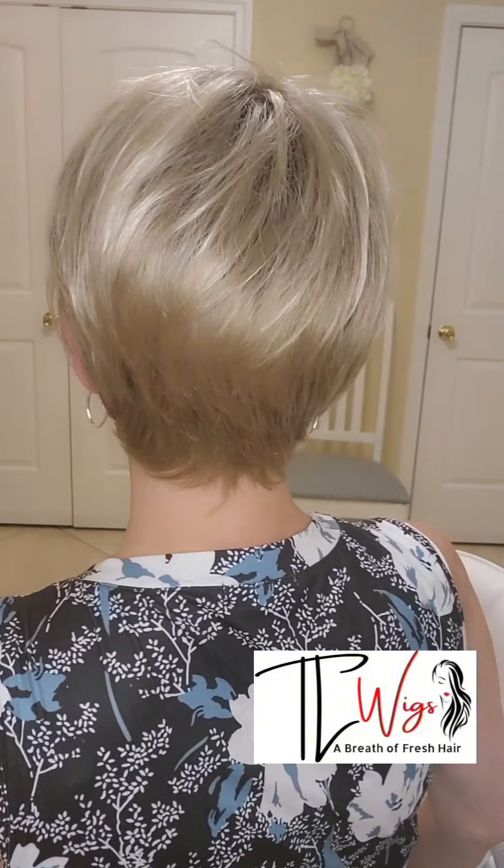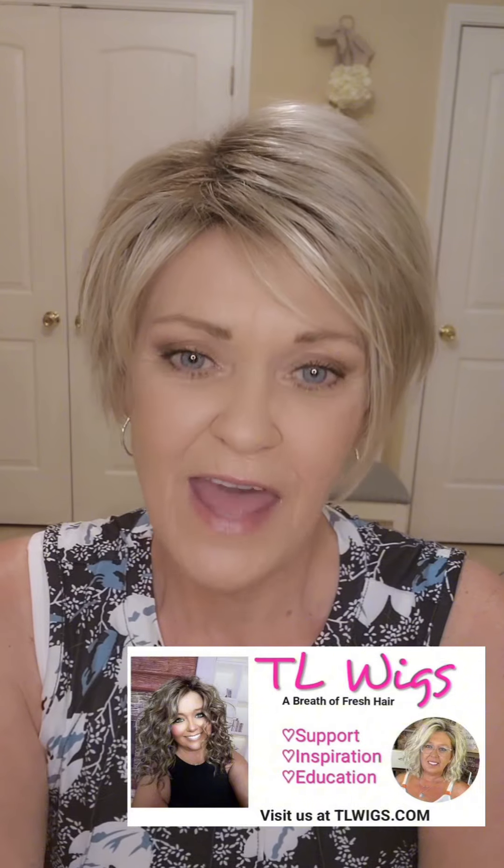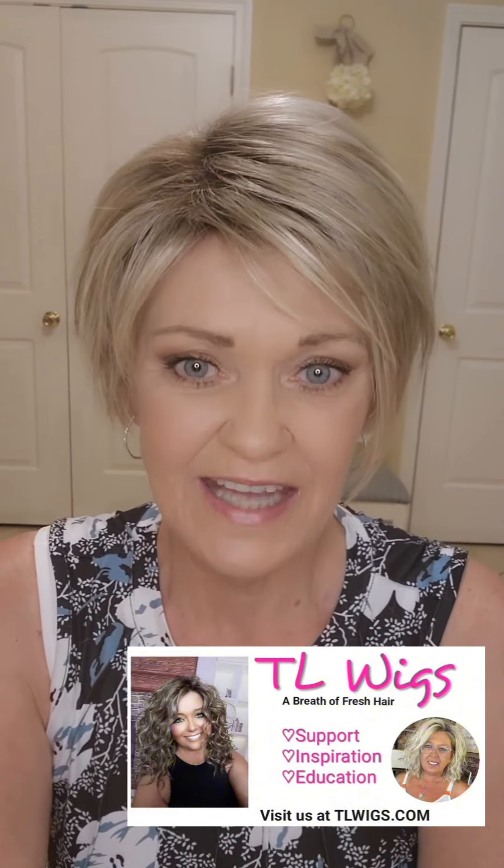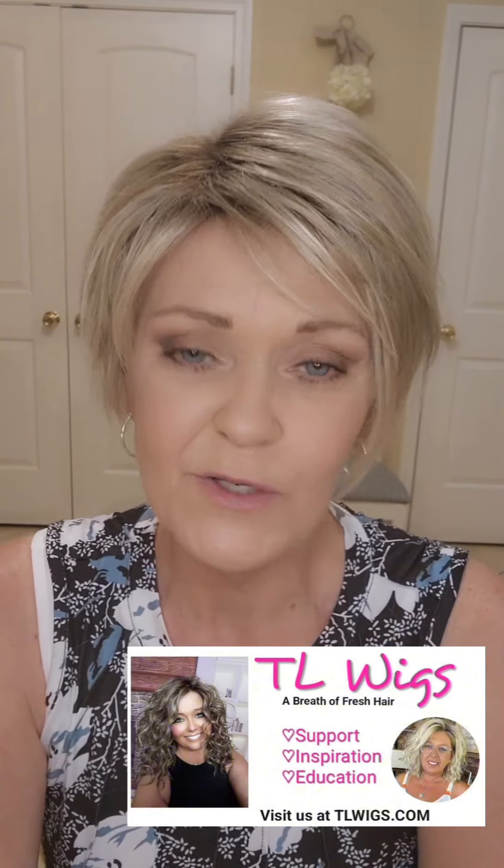Let me turn around and show you Natalie. Natalie is also synthetic fiber and she is not heat friendly. If you are new here and you've not heard me talk about the private Facebook group at TL Wigs, would you please come over and join us? It is a support group called TL Wigs Support, Inspiration, and Education. There are a lot of members in there — a lot of seasoned wig-wearing ladies — and they give advice if you need it. And if you've been wearing wigs for a long time, you can help out and give some advice too. There is a link down in my description, and if you click on it, it will take you straight to that private Facebook group.